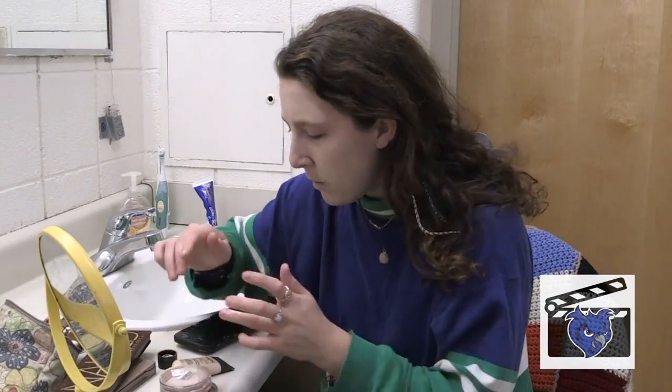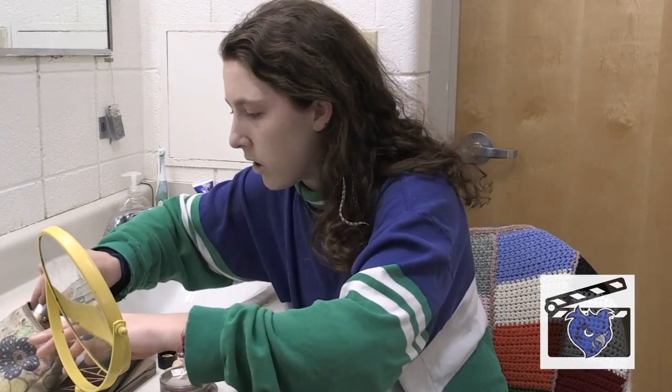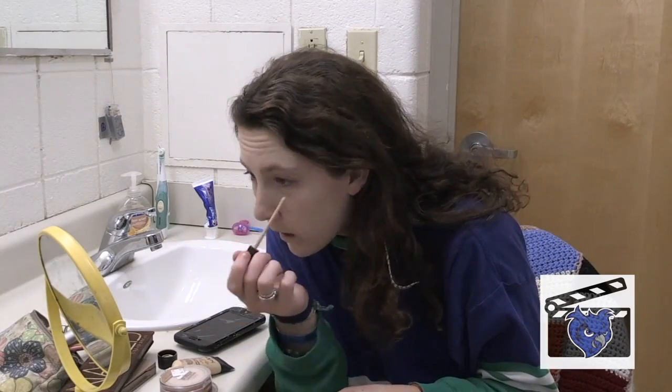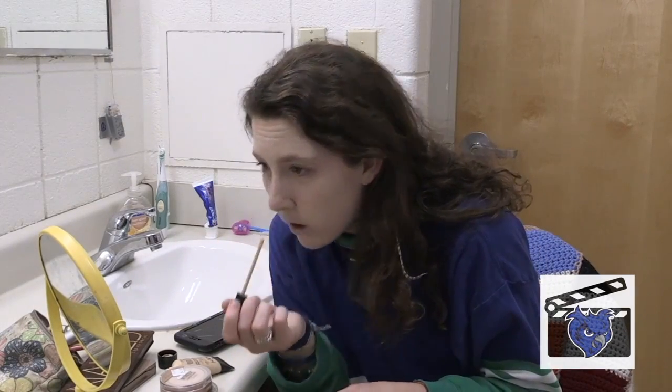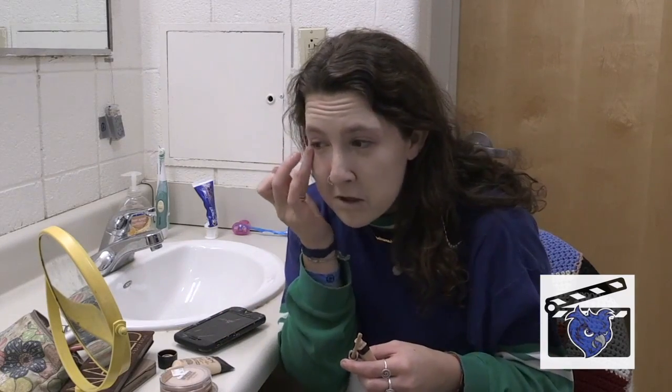See, this is good, this is looking good. Now I'm going to put a little concealer on. Anyone who's anyone knows that your makeup bag is going to look like a mess. So you're going to put it under your eyelids — load it up, load her up. See how much I did? You really want to load it up because we all have dark circles.